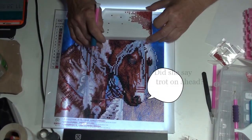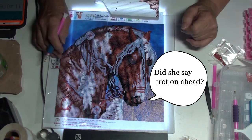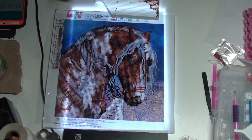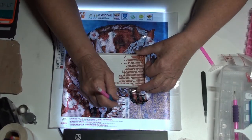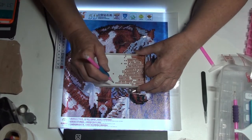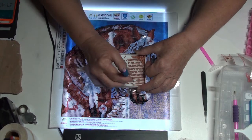So I'm going to trot on ahead and come back a little bit with an update. I see I missed a couple of twos there — I'll go back and get those in a bit.